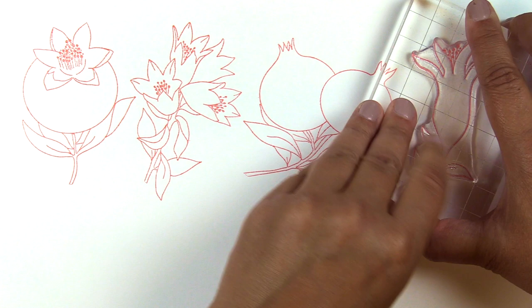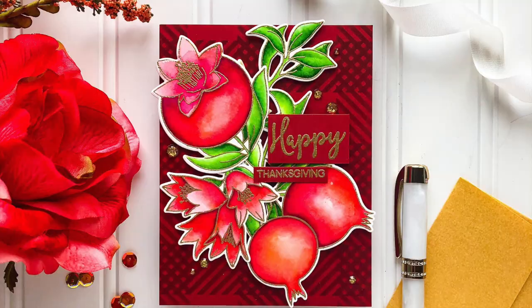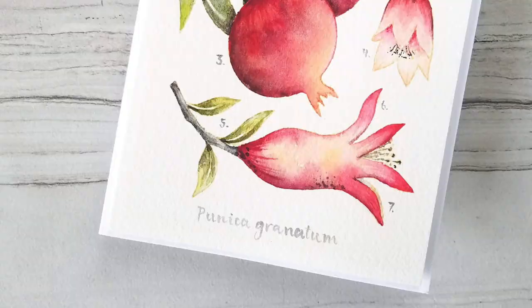You can easily color in the outline images with any coloring medium for fun results. Simply stamp them to create beautiful patterns or use them in emboss-resist techniques. Pair them with our floral stamps to create endless arrangements. Simply use the outlined images along with any of the accompanying sentiments to celebrate autumn season and Thanksgiving Day.